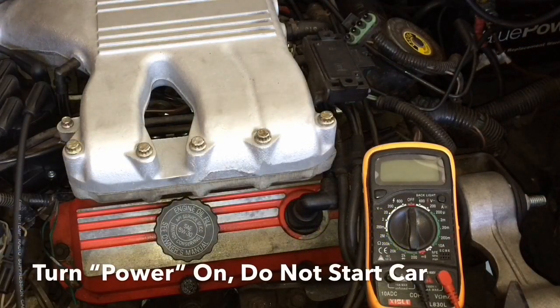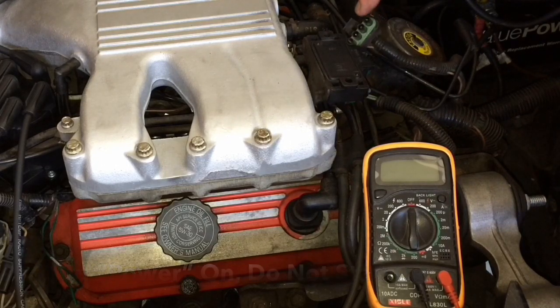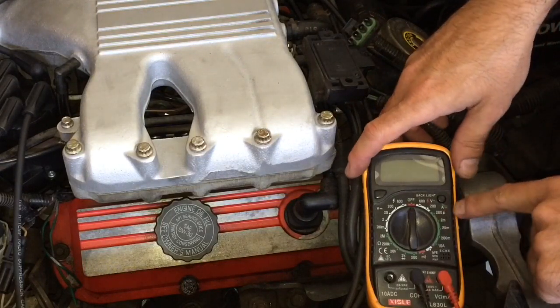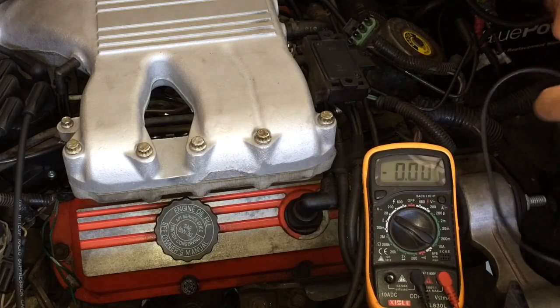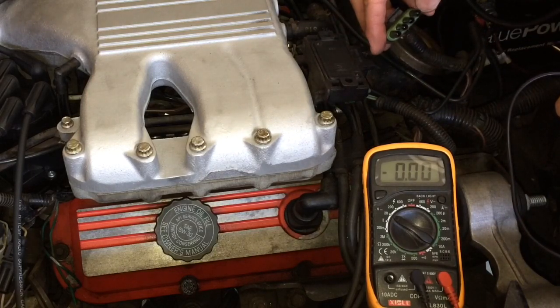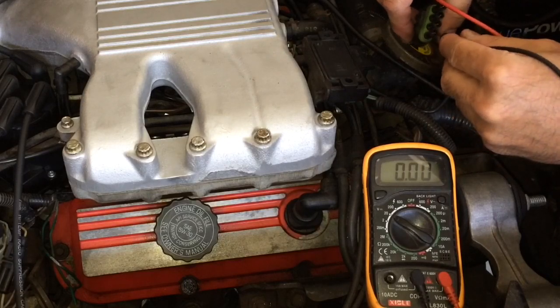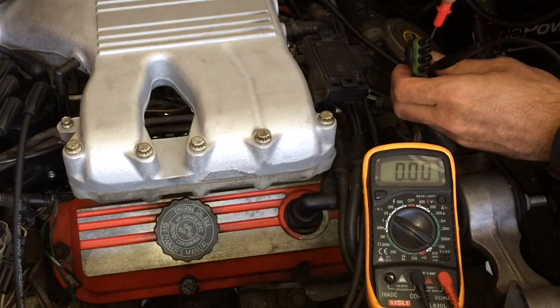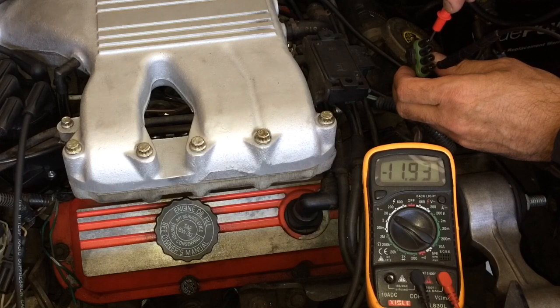First thing you want to do is turn the car's power on — not the engine, but just the power — so we know for a fact that it is getting current. Next, you're going to go ahead and take a multimeter and put it on 20 volts. With this particular harness, we know that the power is coming in on this right lead. We're going to ground this and then check for power right here on this lead, and we see right there that it is getting pretty much 12 volts. So power is coming to the solenoid.